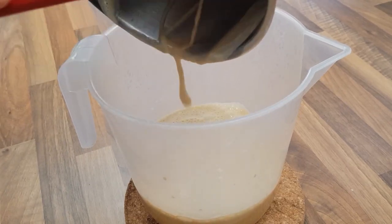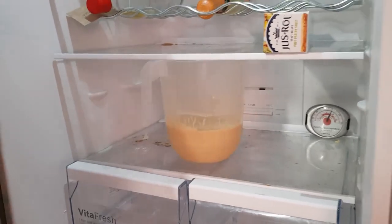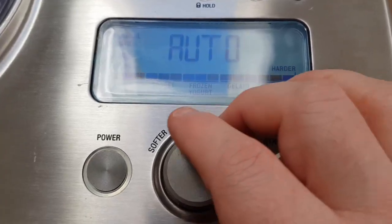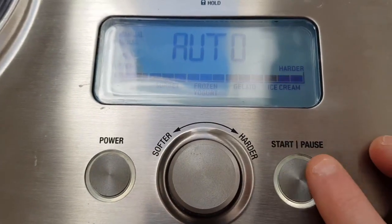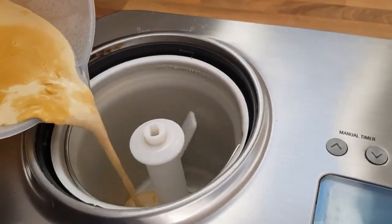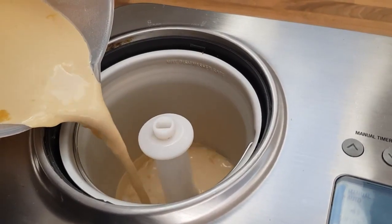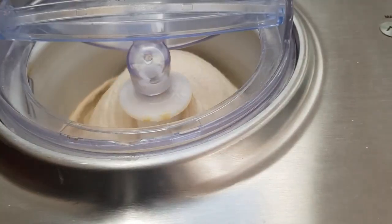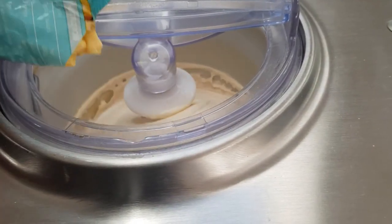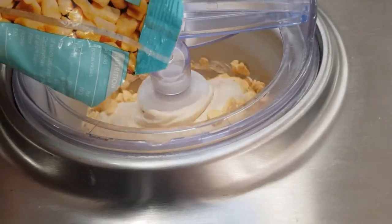I find you get better results if you let the custard cool in the fridge for at least an hour first. Then set the dial to your desired firmness setting and pour the mixture in. It will then chill and churn for 30 to 40 minutes. A few minutes before the end, a chime will sound — at this point you can add mix-ins such as chocolate, nuts, or fruit. In this case, I'm adding fudge pieces.